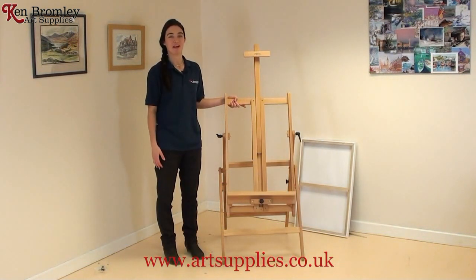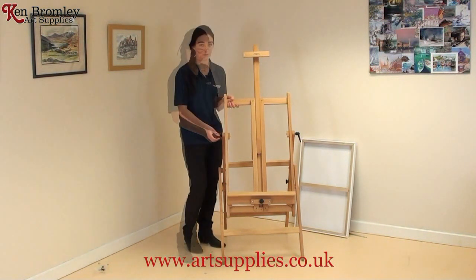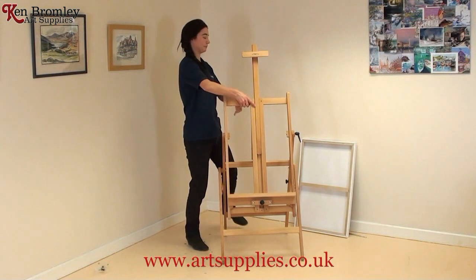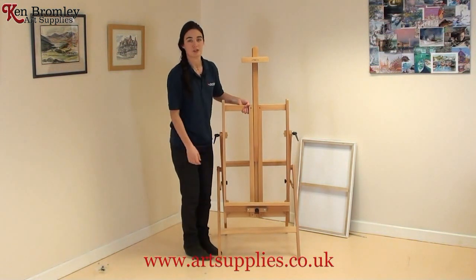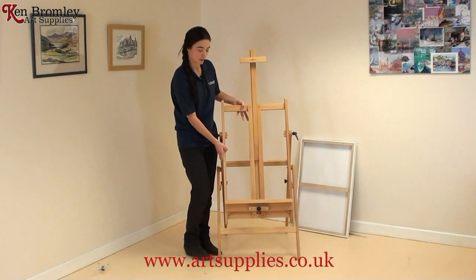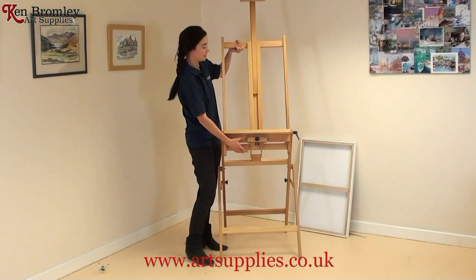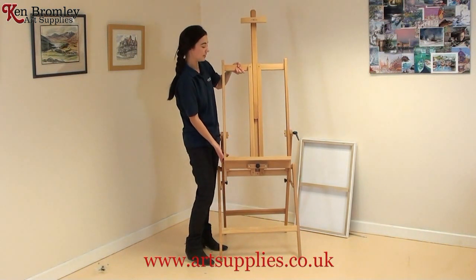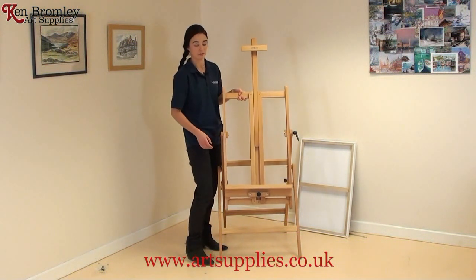A really beautiful thing about this easel is its fantastic range from low to high. If you undo the side handles you can move it from its lowest position to its highest position, whether it's flat or at a nice angle for painting.